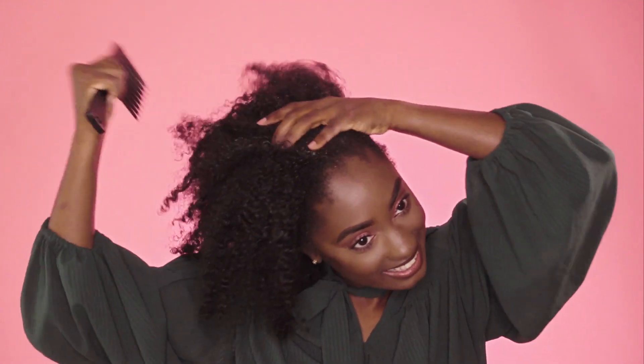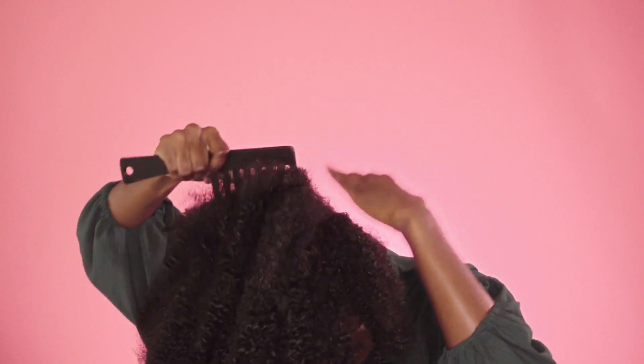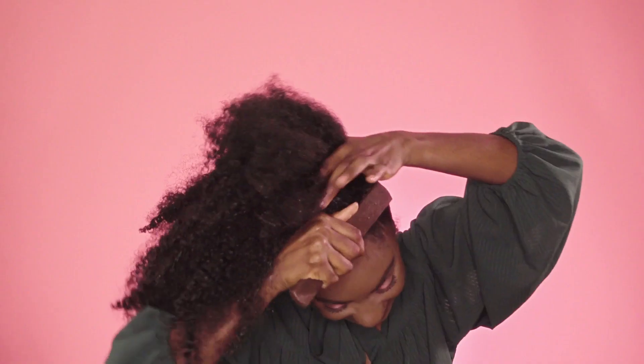Next, we're going to go in with a wide-tooth comb to break down and separate those braids that were formed. You want to start with a wide-tooth comb and comb your hair to the crown of your head. Then follow up with a bristle brush to ensure that you're getting all the flyaway hairs to lay in place.